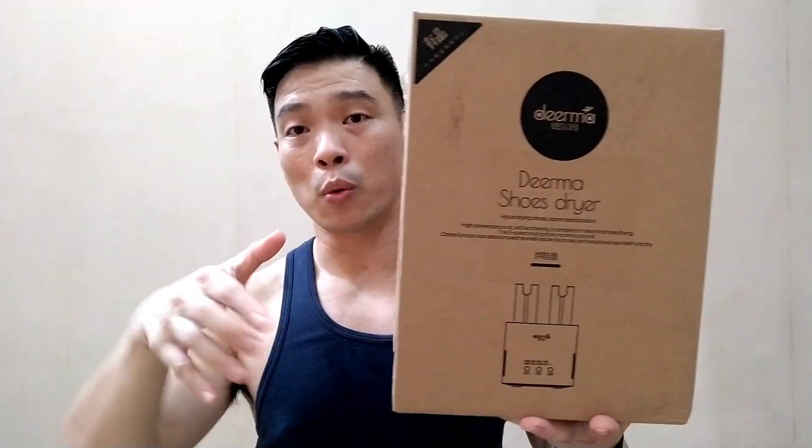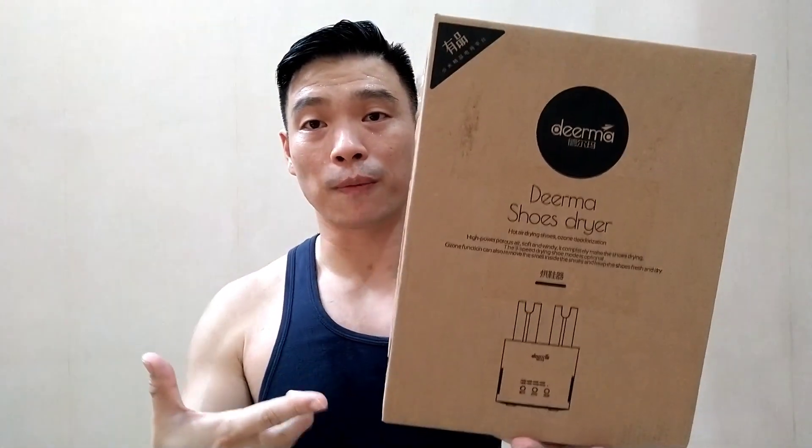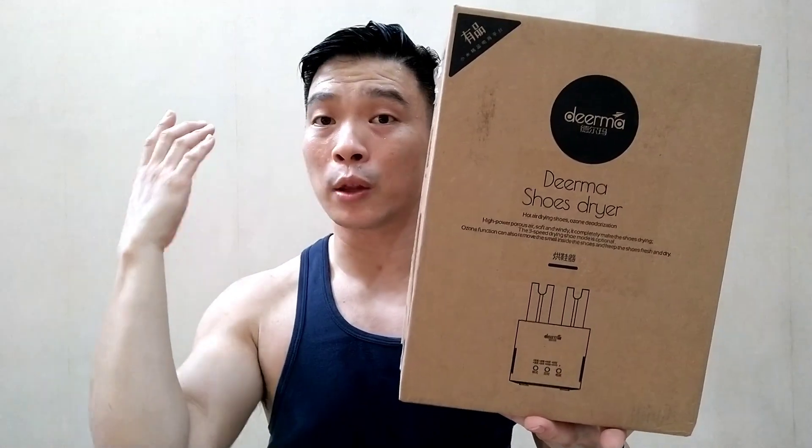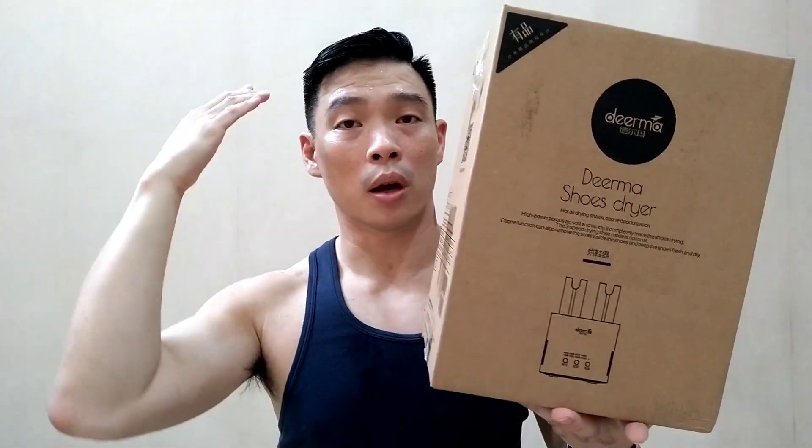Most of us wear our sneakers the whole day and sometimes we do wash our sneakers of course. And in order to dry them, sometimes we need to put them out in the sun. But it's only the exterior that dries up fast. The interior always is wet and damp.